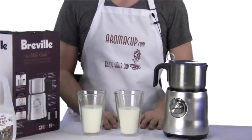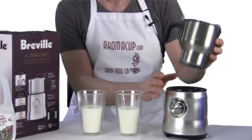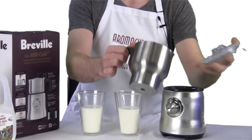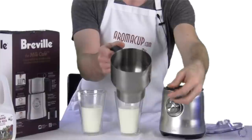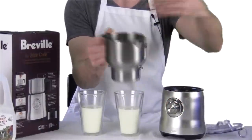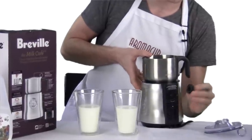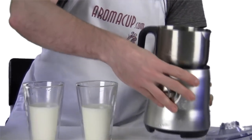Let's talk about what's in the box with the Milk Cafe. It's pretty straightforward. You're going to get the Milk Cafe base, which looks great — it's got this awesome kind of brushed chrome look to it. You're going to get the actual milk frothing pitcher. On the bottom of this, you're going to find one of your milk frothing whisks, this one being for making regular hot milk, not so much foam. On the back, you're going to find another whisk, and this whisk is going to be used for making actual foam, more foam like what you would find in a cappuccino.